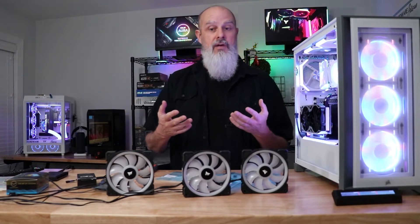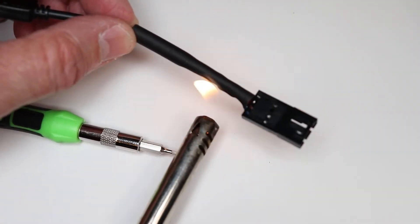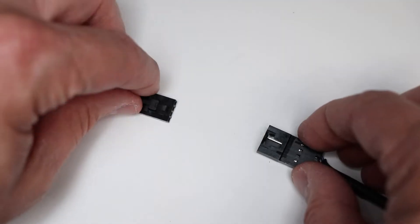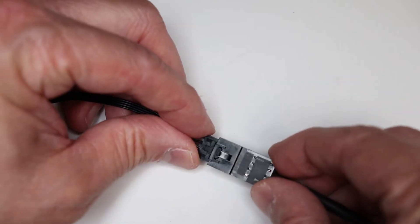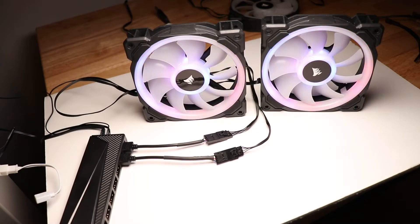That should allow you to customize and work with the cable. Once you have the three pins in your new connector — minus the signal cable — and if you've lined it up properly, you will then be able to connect the fan into your newly created connector, and it adapts it to a 3-pin 5-volt ARGB connection. You can plug that directly into your motherboard, or you could go into a hub.